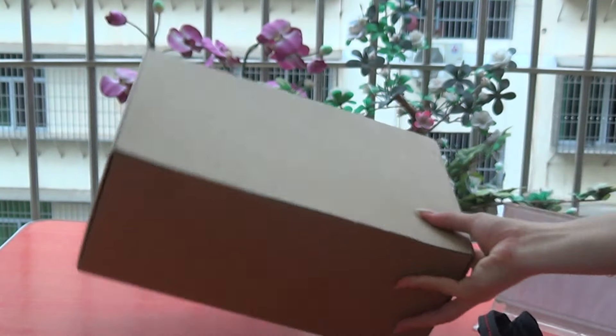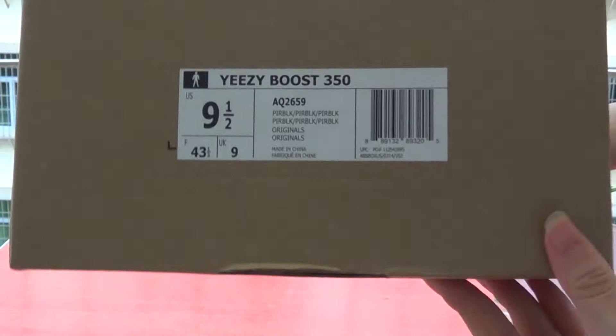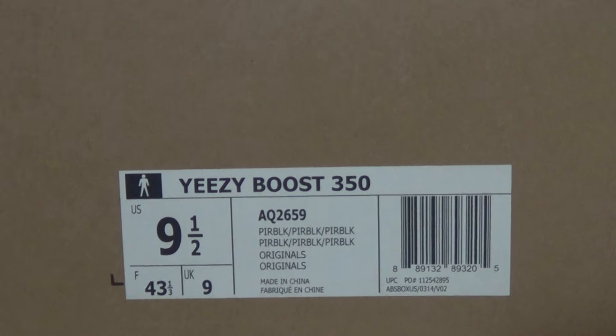Now show information. Check the shoe box — this side, this side, check this side. Size 9.5. Another information.